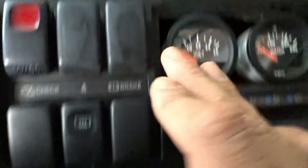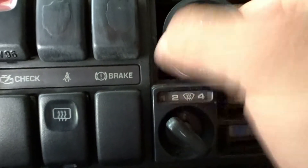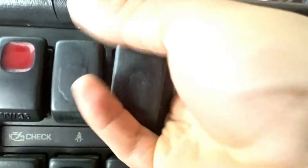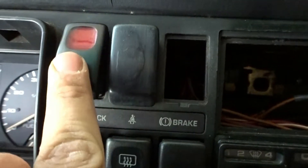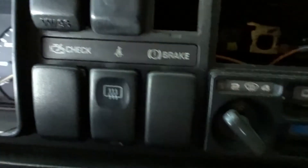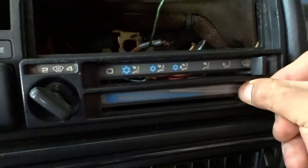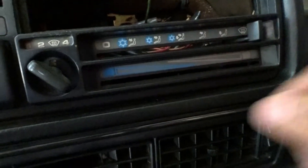Now we're going to take the whole trim off — there's one bolt there and a couple others. We also need to take all the switches out. Just reach behind and pop them off. The hazards and emergency switch have wires connected to them — just pull them out. These little pieces just pull out as well.